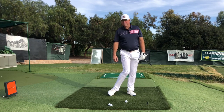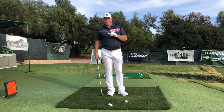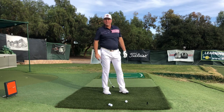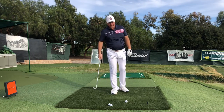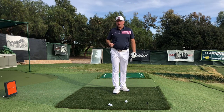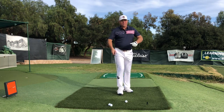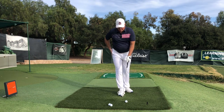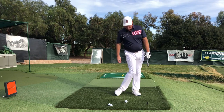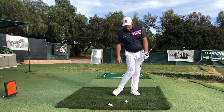Now, how are we going to practice that? Slow and easy at first. Someone who has been hitting off their back foot forever — chunking it, topping it, not getting any power — if you've been doing this for years and years, of course it's going to be an enormous change. You don't want to shank everyone or whiff everyone on the range, so you're just going to first practice at home.